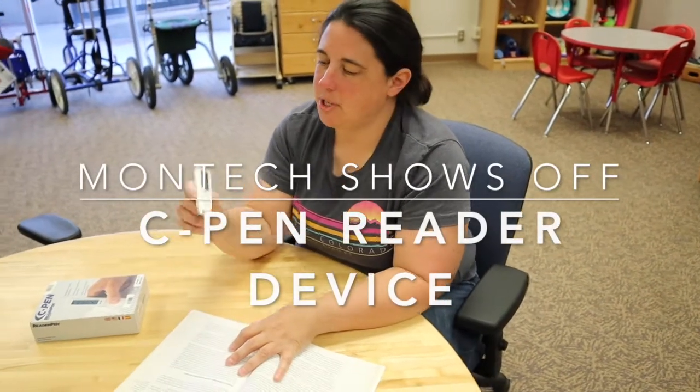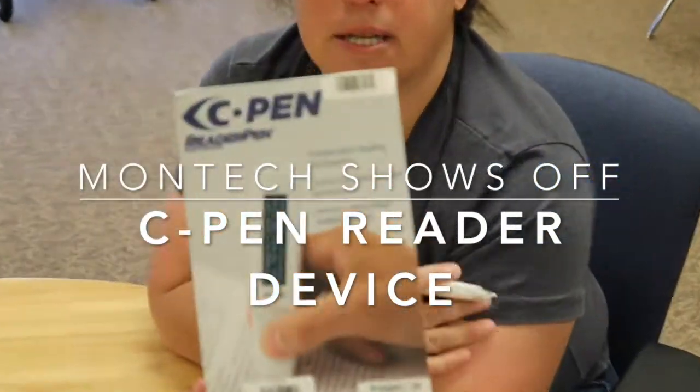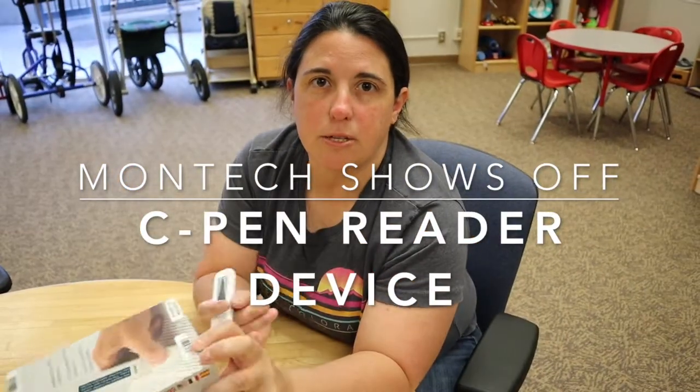Hi, this is Michelle from Montech and I'm going to show you the C-Pen reader. This is the box that it comes in. The C-Pen would be for anybody that's dyslexic or has a hard time understanding directions — maybe it's easier if it's read aloud.